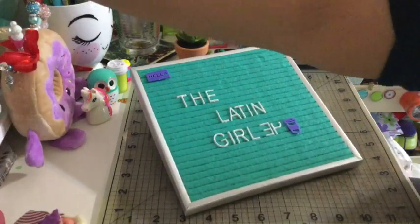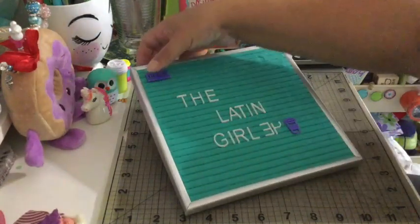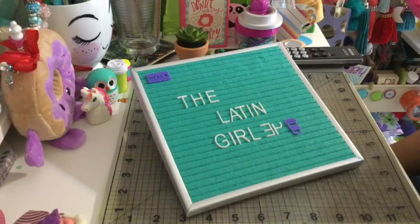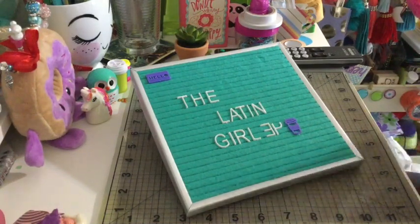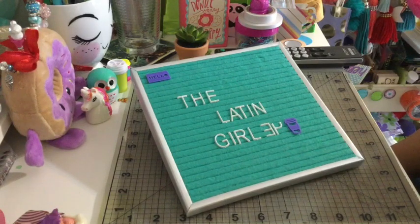I stopped by Hobby Lobby because I'd seen all these videos about the 75% off clearance on craft supplies, but sadly my Hobby Lobby doesn't have anything on clearance right now. Hoping maybe next week, next Monday, they start their sales. They had some rubber stamps on clearance, but that was it — only a few of them. Nothing like dies — all the dies I've been seeing — and the embellishments were regular price.